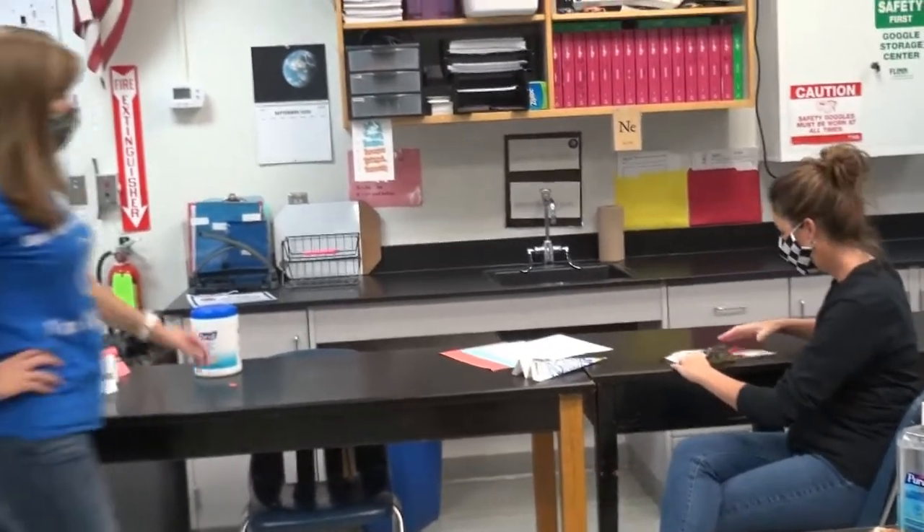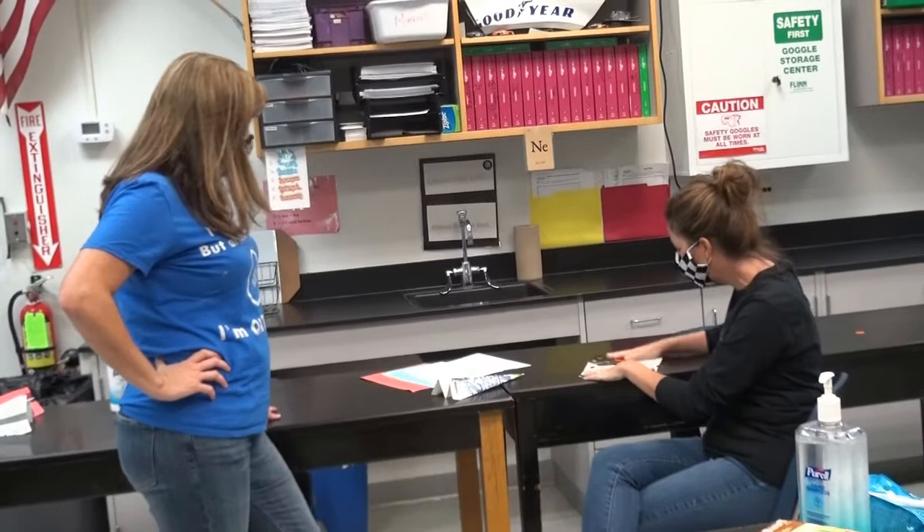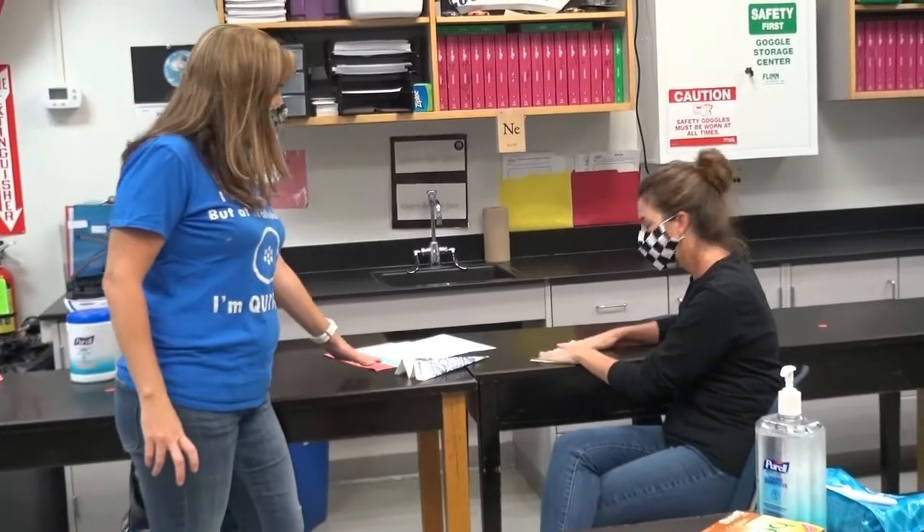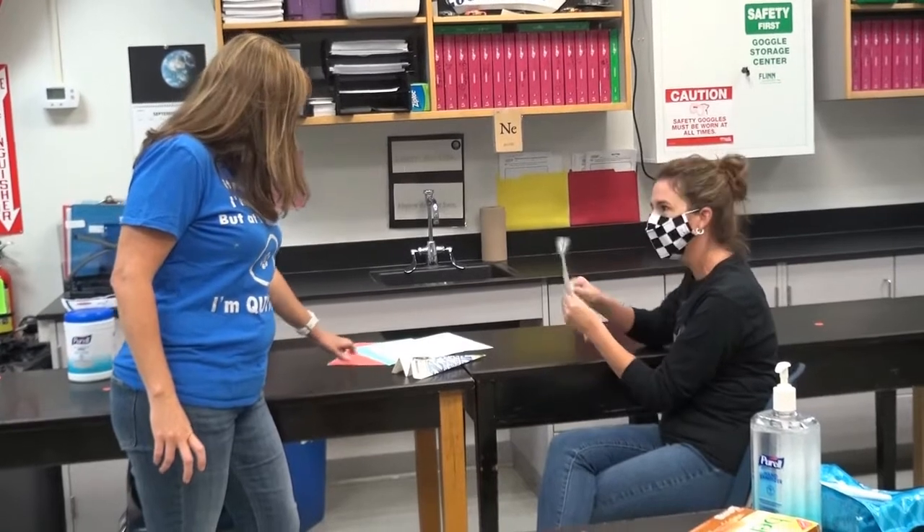Hi Miss Hayes, what are you up to? Hey there, I'm making some paper airplanes. Oh, that's cool. I think these guys are going to be ready to go in just a few minutes.